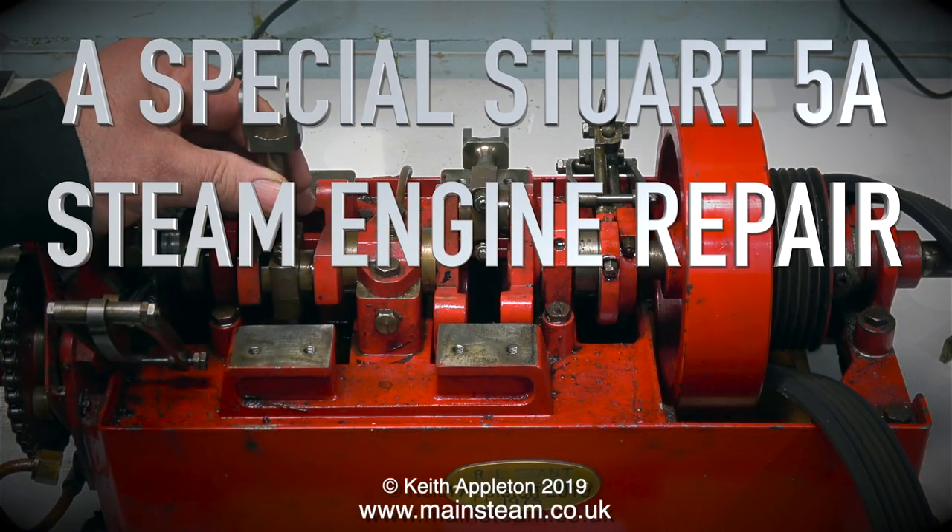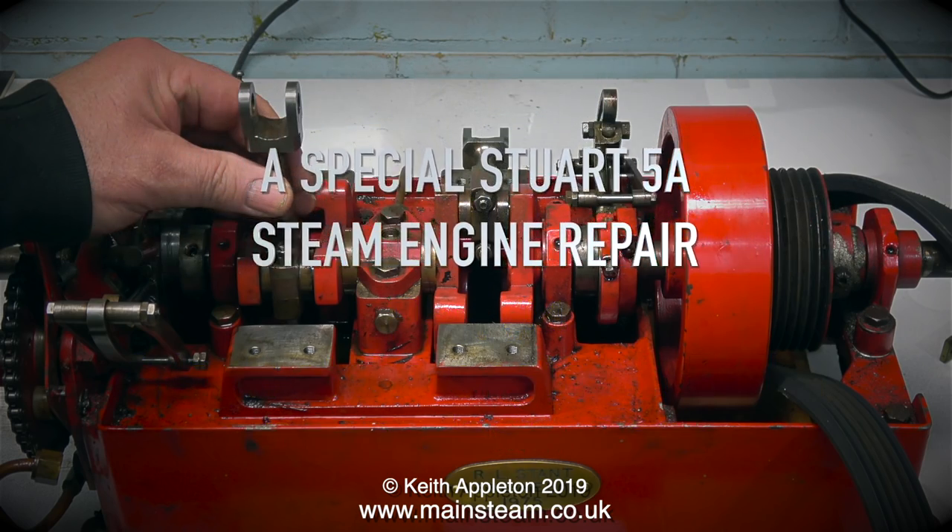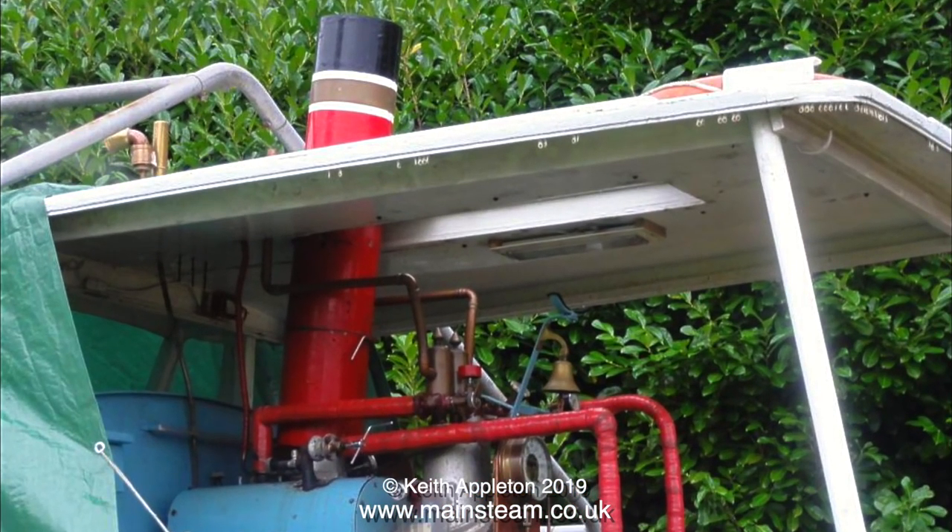A special Stuart 5A steam engine repair, part 4 - a look at the engine and boiler in the steamboat. Yesterday I had to have an eye test because I have type 2 diabetes and I have this check once a year. The problem is the eye drops they use mean you can't see too well for the rest of the day - everything is very overexposed - so it's not a good idea to go in the workshop and operate machinery. To make my daily video, I thought it was a good idea to show you these photographs of the now partially dismantled Stuart 5A in the boat.